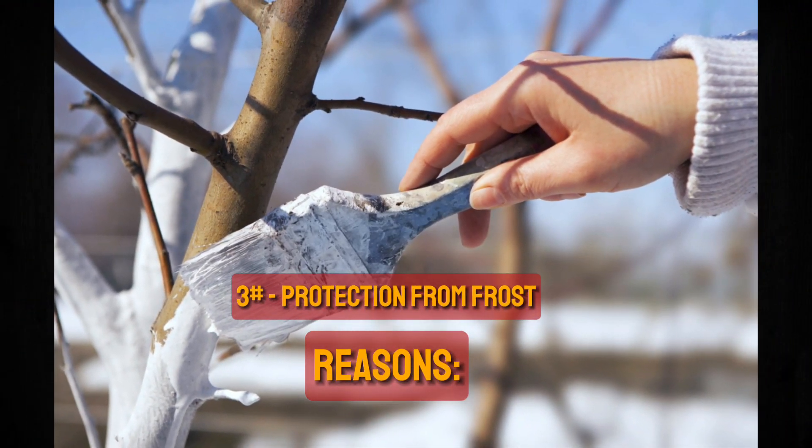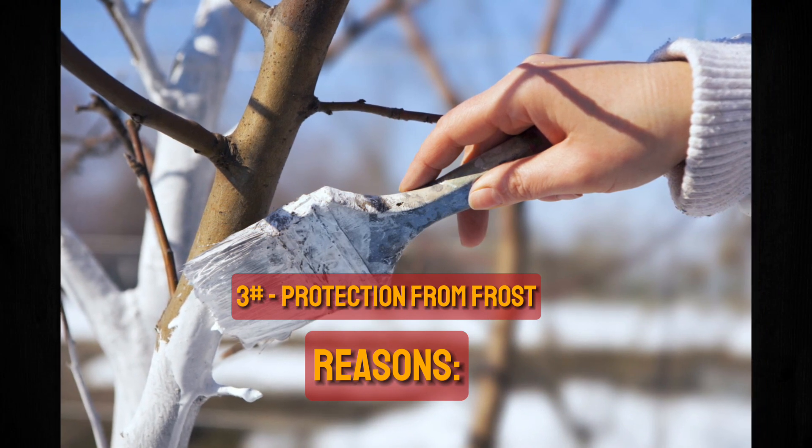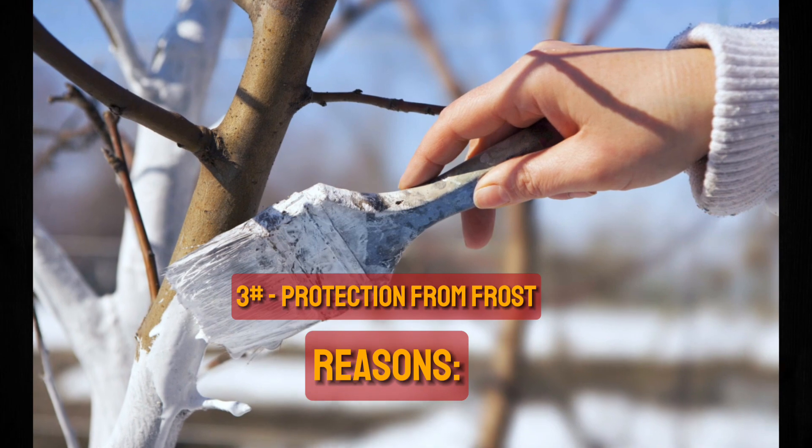3. Protection from Frost. Whitewashing can act as a barrier to reduce heat loss and protect the tree bark from frost cracking and other frost damage during cold nights.